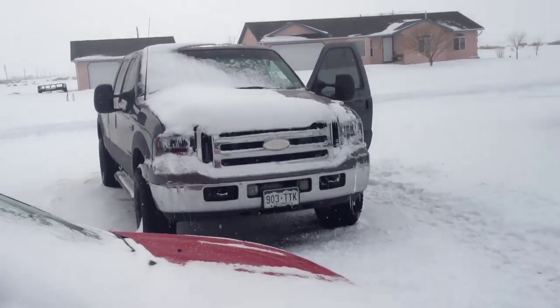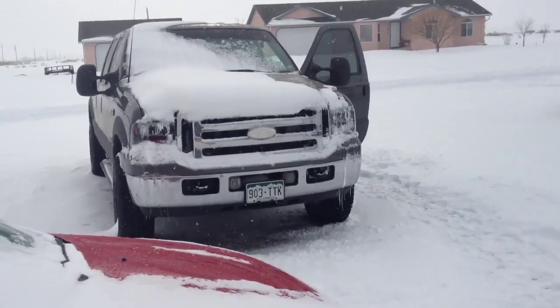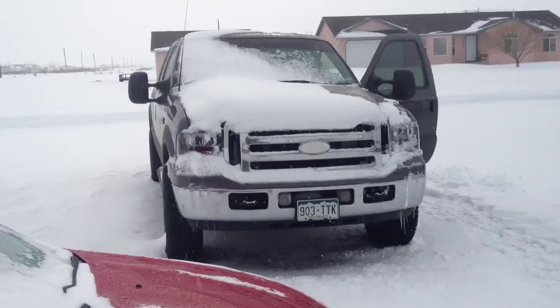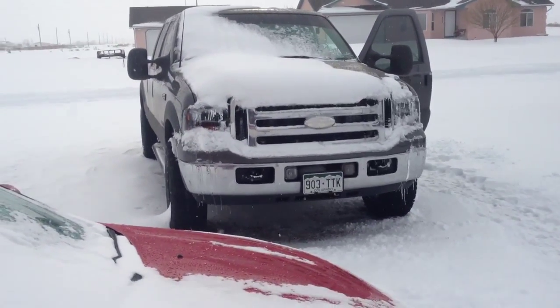We're going to do a cold start on my brother's 2002 7.3 liter Power Stroke V8 diesel. It may look like an '05 with a 6 liter in it, but it just has the '05 front end conversion. It's really a 7.3.